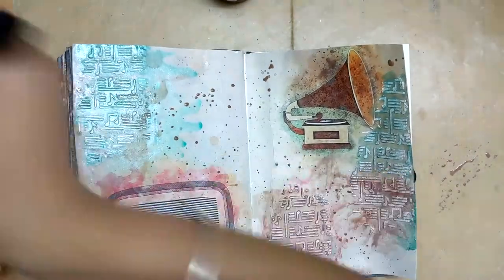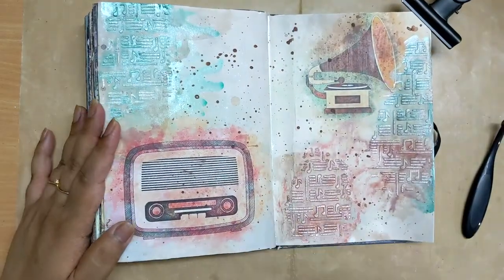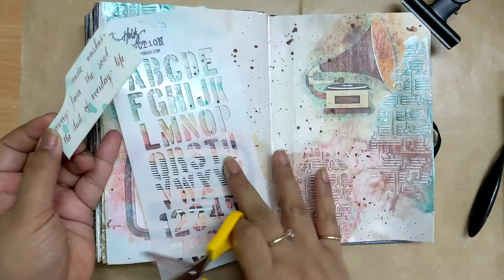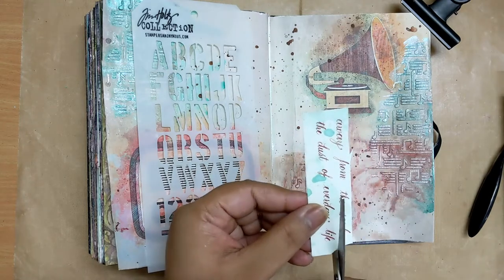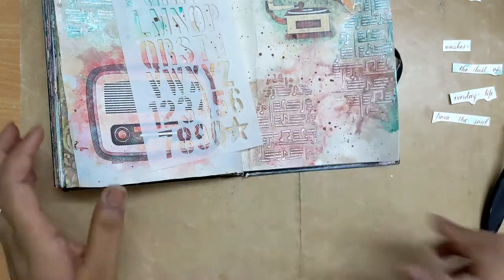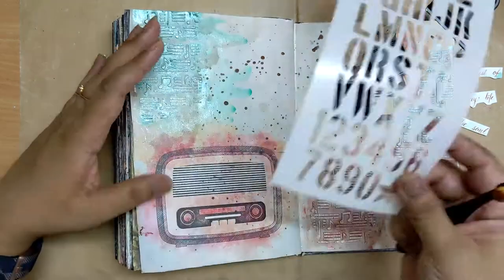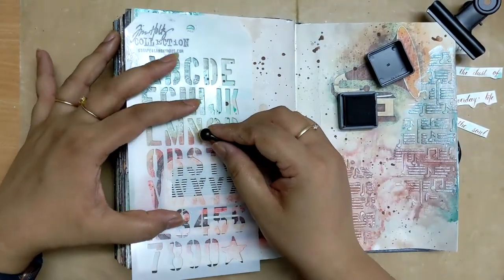Now the page looks more together and complete. The splatters and the metallic paints are all dried, and it's time to add the quote. I used copper plate calligraphy to write down the quote. Because the theme is music, I thought the music part of the quote should be in focus, so I'm using a Tim Holtz cargo stencil and black soot distress ink to write 'music' from it, using a very detailed, precise mini makeup brush for that.